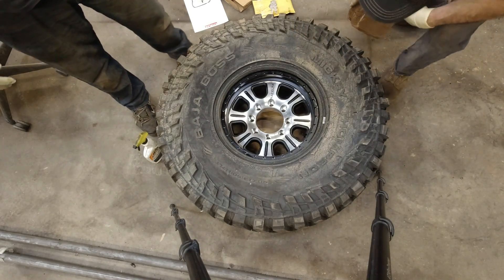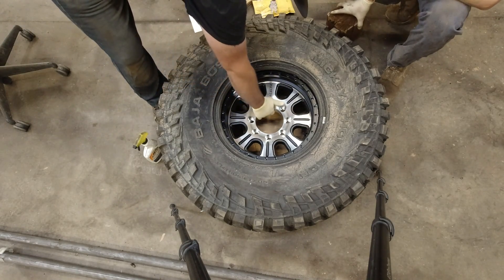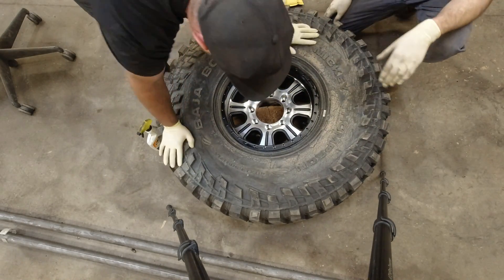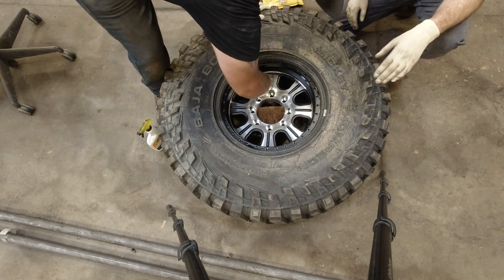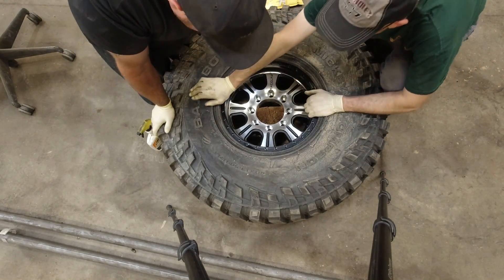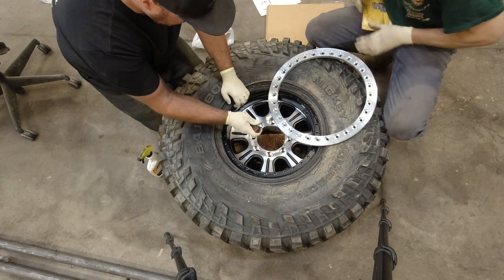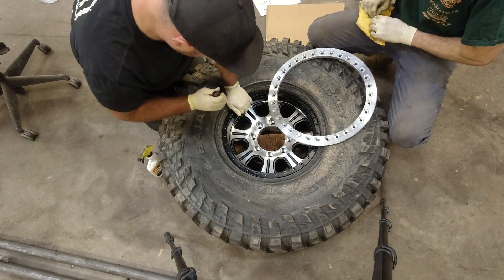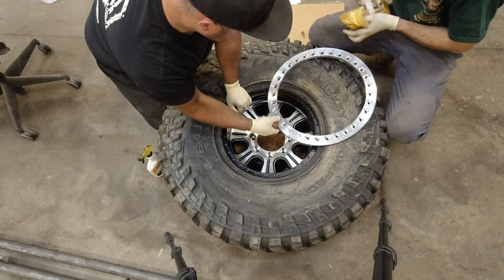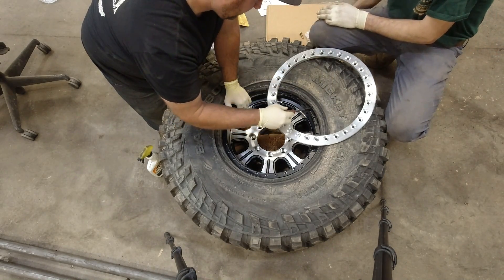Next thing we're going to do is Joe's going to take a block of wood and set it underneath here to help support it. We're going to center up the tire a little bit here, so I'm just going to take a flat head screwdriver and loosely pop the ring into place. It doesn't really take any pressure — it's just getting it where it's supposed to go and ready for the beadlock ring.